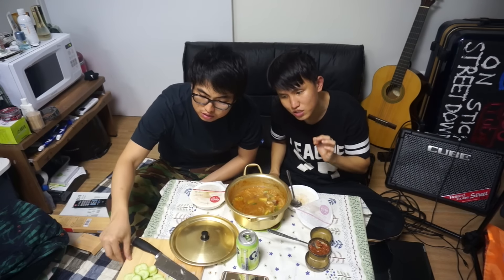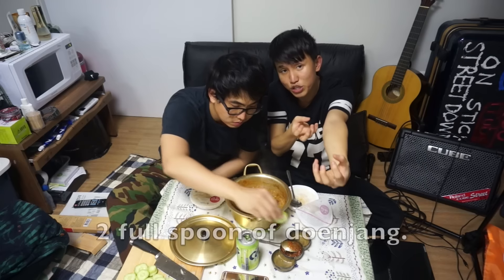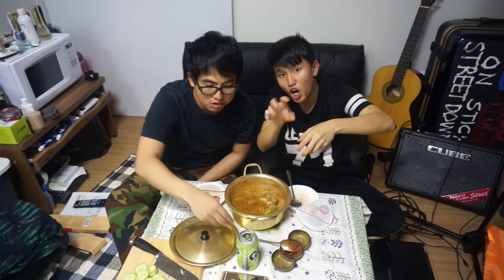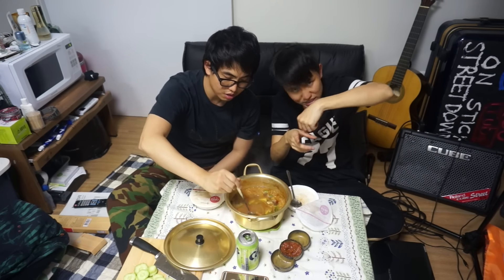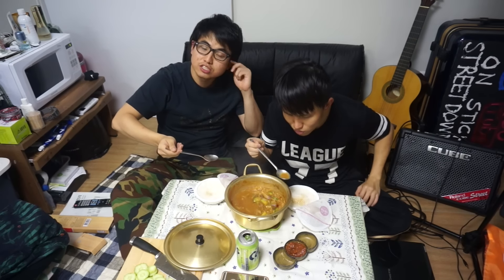Very juicy. The beef itself is actually pretty good. This is samjang — can you see it? How do I make it? Samjang is: you mix duenjang, the soy bean paste, with gochujang, the red chili paste. Two to one ratio — two spoons of duenjang, one spoon of gochujang. You mix it and then you put sesame oil, honey, and smashed garlic. Mix it all together and it becomes samjang. The duenjang is good duenjang, bro. It's not bad.